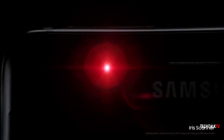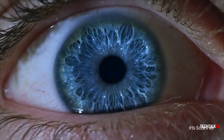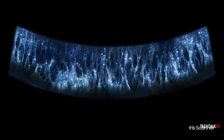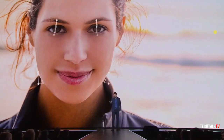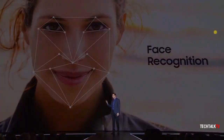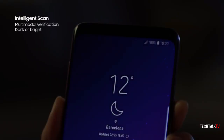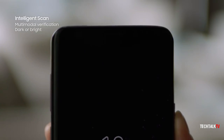With the Galaxy Note 7, Samsung introduced the iris scanner as a new method of biometric identification apart from fingerprint readers. With the S8, they introduced face recognition along with iris unlocking to increase the accuracy and speed of unlocking the phone. And on the S9, they combined both and called it Intelligence Scan.